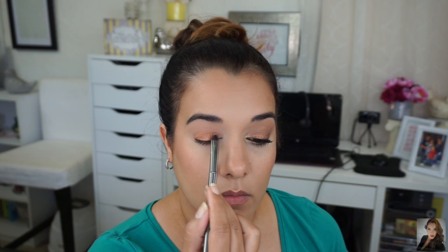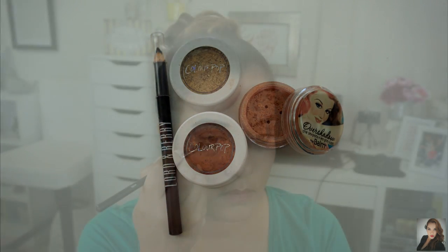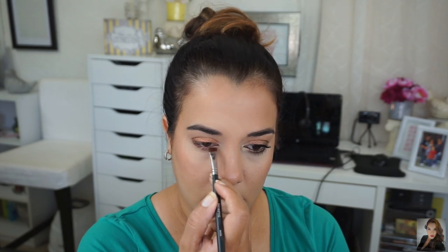So I'm using the Balm Overshadow Sex Spot in You Buy, I'll Fly. Now I'm going to be repeating the same steps — I'm going to be using Game Face by Colourpop on my lower lash line and I'm using my Morphe M432, the flat definer brush.